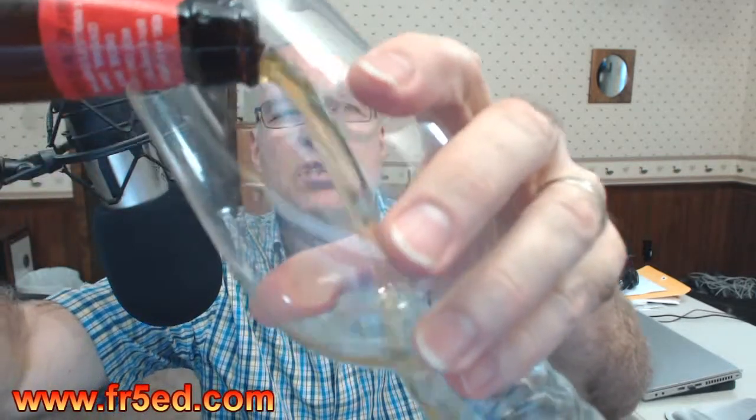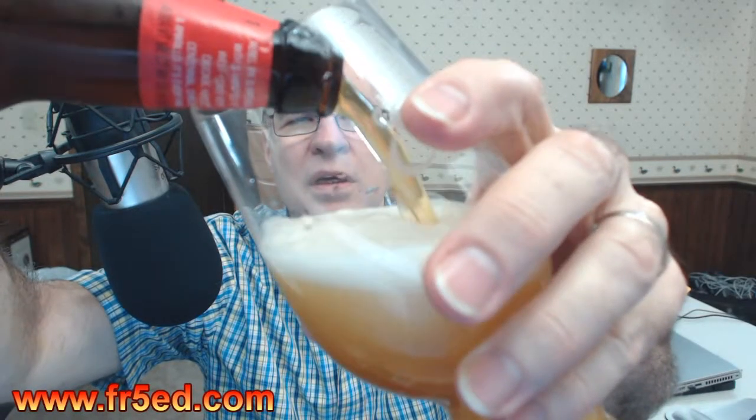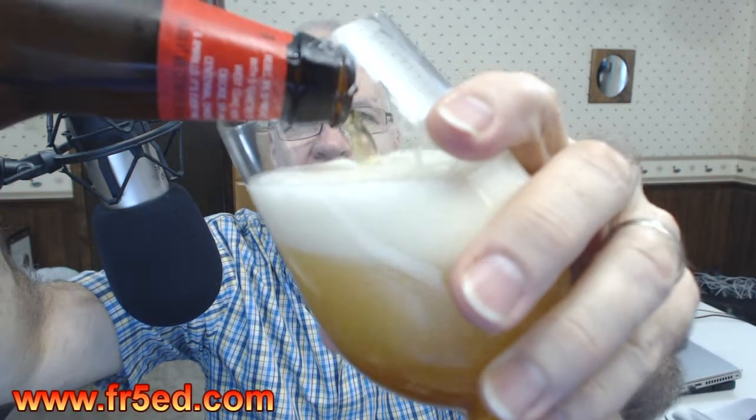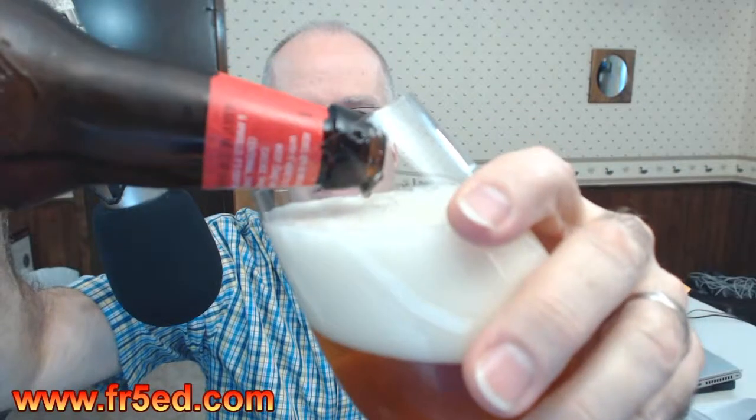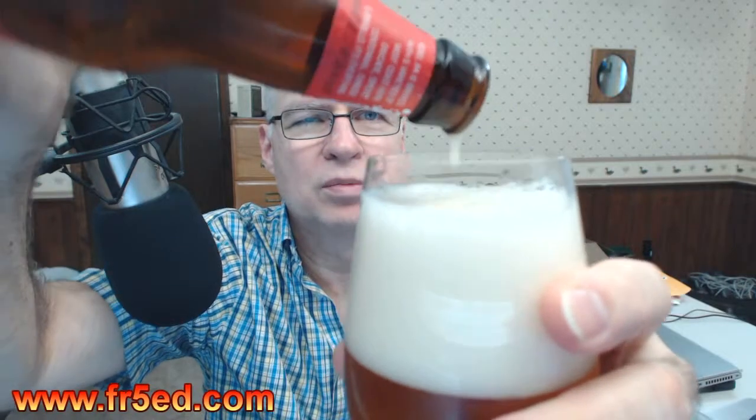Let's go ahead and get it open and give it a try. I've let it warm up a bit since I took it out of the beer fridge. Okay, I got it — good pour, good pour.